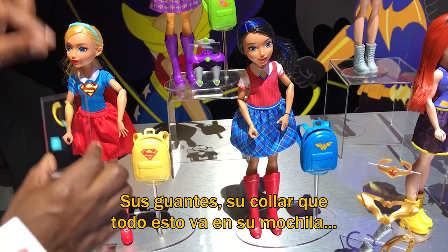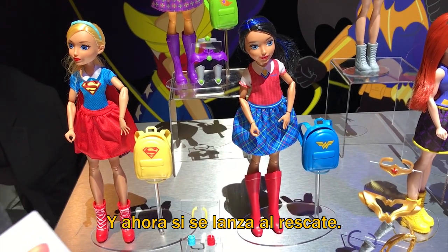Almost — until she gets her accessories. Now she puts her gauntlet on, puts her necklace on. Those she'll have in her backpack. Then she can go rescue.